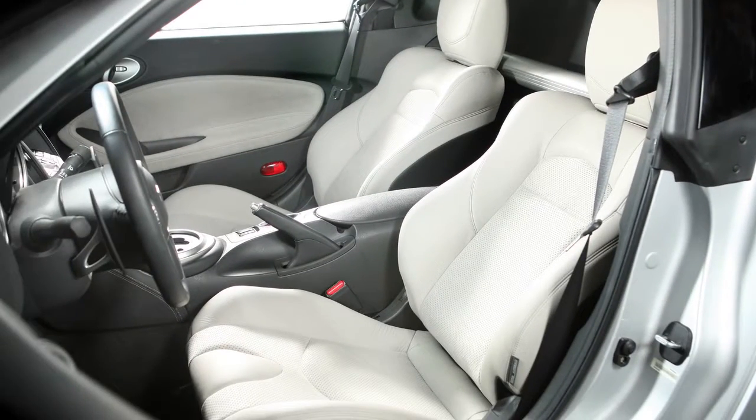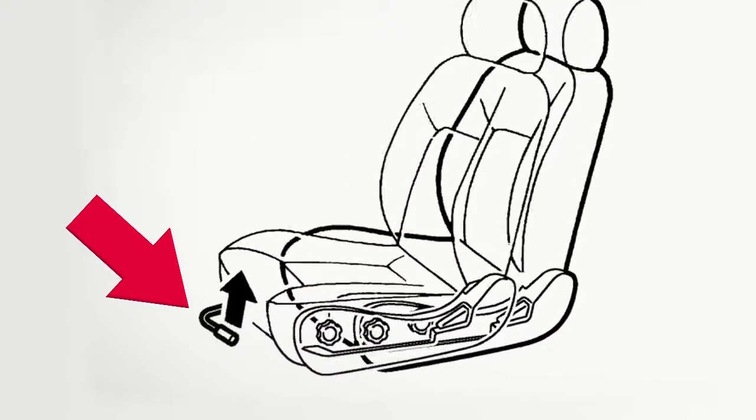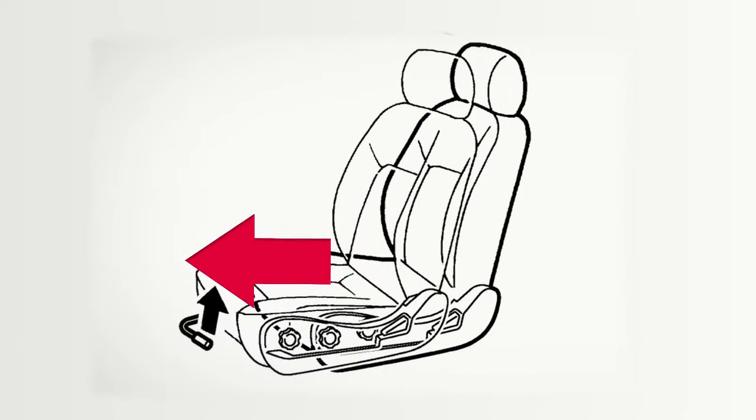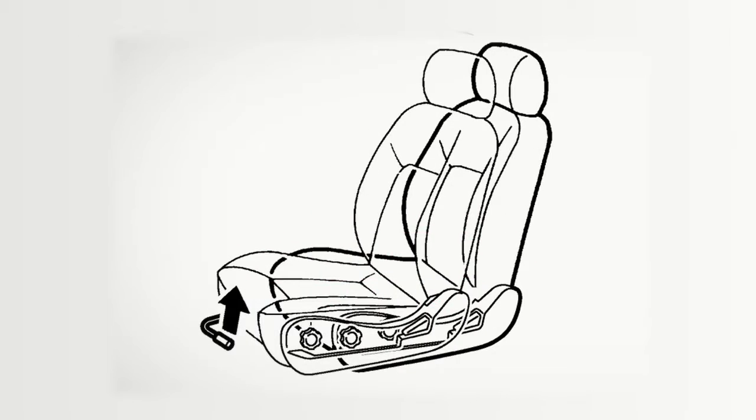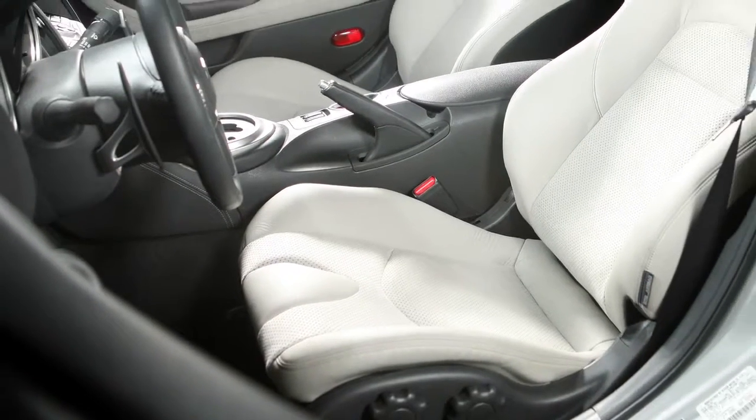If your vehicle is equipped with manual seat adjustments, reach down and find this lever under the seat. Pull up on it while you slide the seat forward or backward to a desired position. Release the lever to lock the seat in that position.